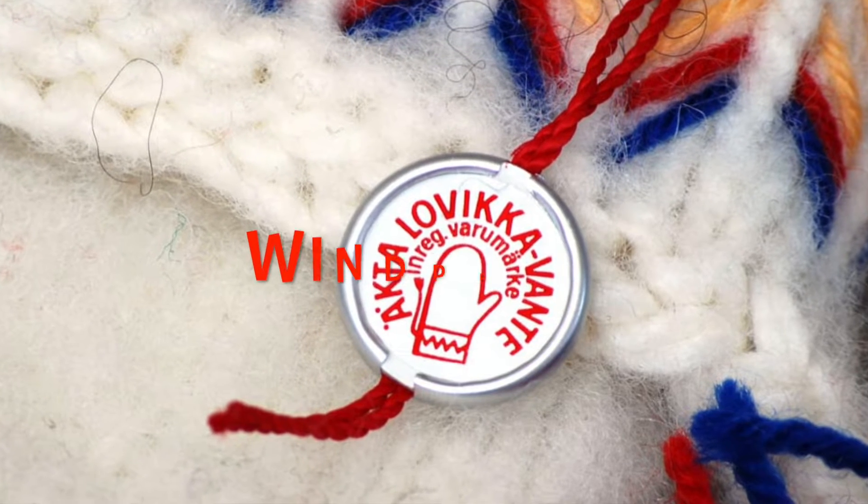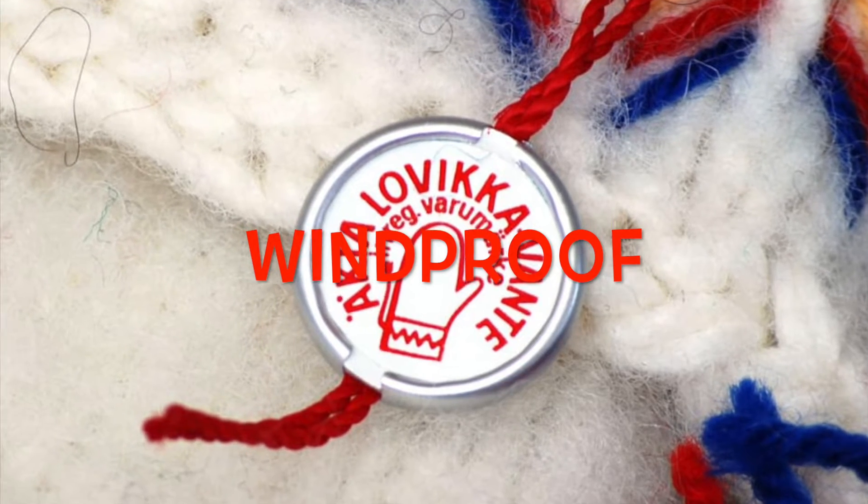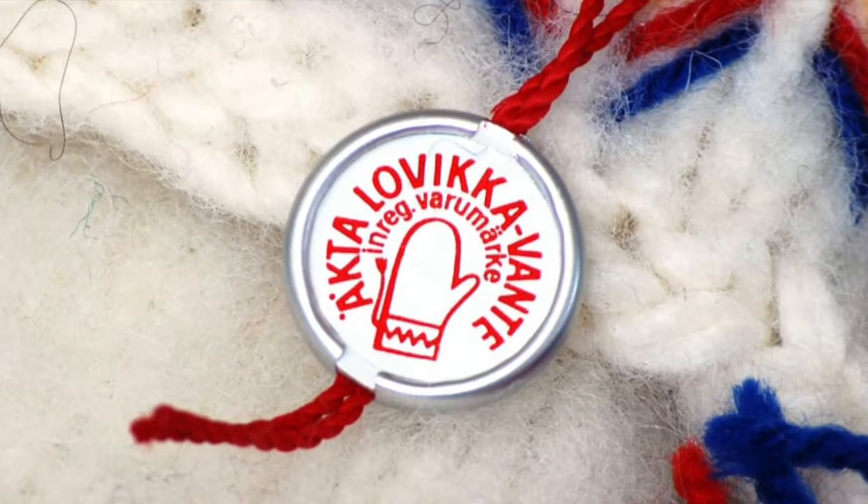The gloves are windproof and therefore the best microphone windshield you can get. Let's listen to how efficient it is.